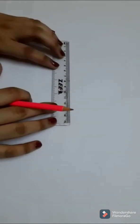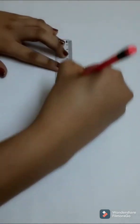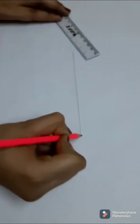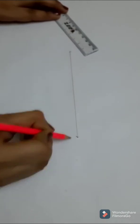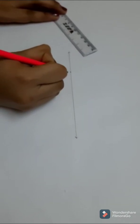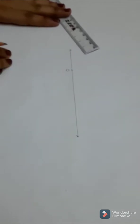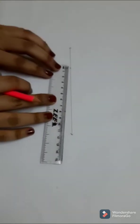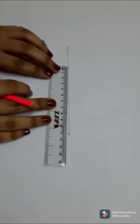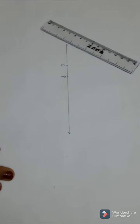The first step is to draw a line. Put a point O anywhere on this line, but remember that you have to leave some space after the point O. Then take the 2 centimeter measure starting from point O and name it as P.